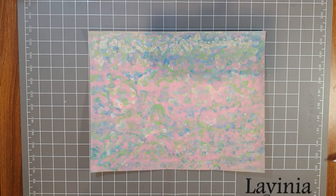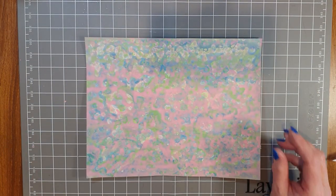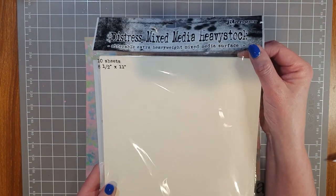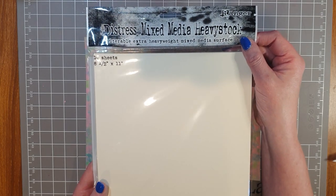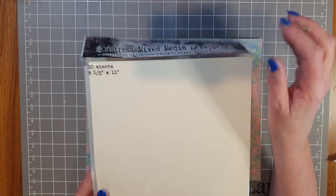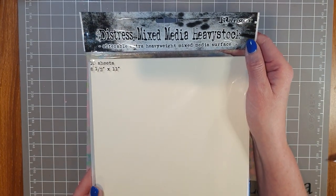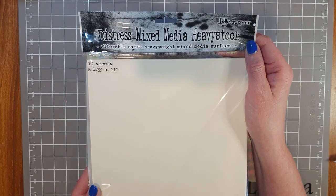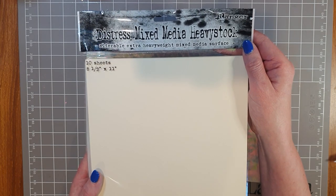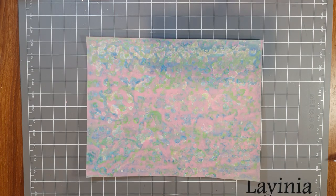This piece here — good mess on the back — is a piece of Distress Mixed Media Heavy Stock. It's a range that comes in cream, craft, and black. By the time this video goes up I'm really hoping the cream one is back in stock — I have a feeling it may have arrived at the store today. You get 10 sheets in the pack; it's a good heavyweight cardstock and holds up extremely well to mixed media products.